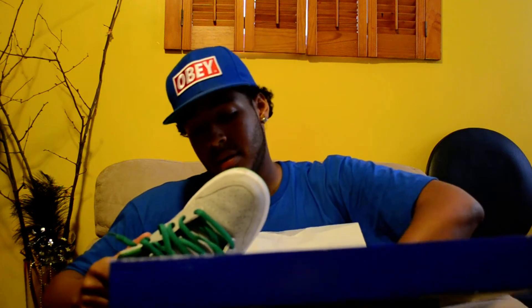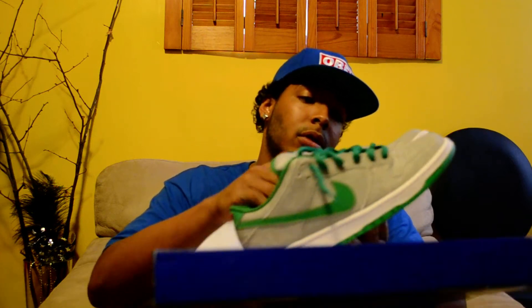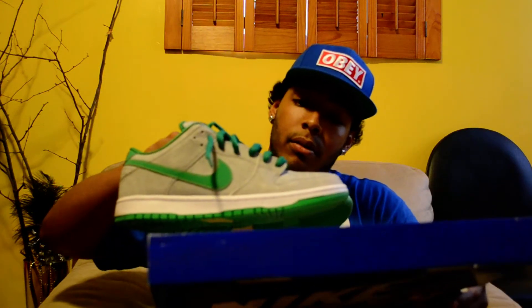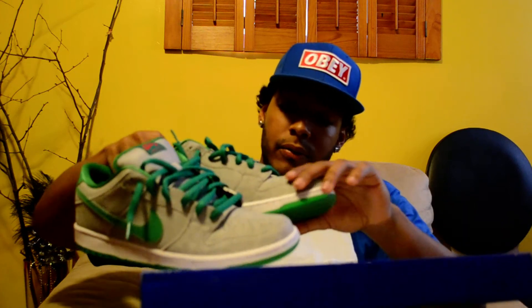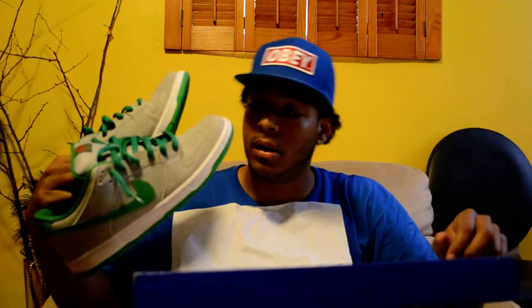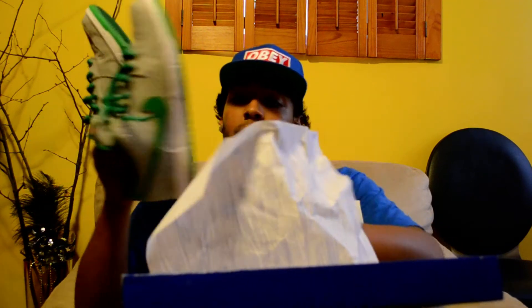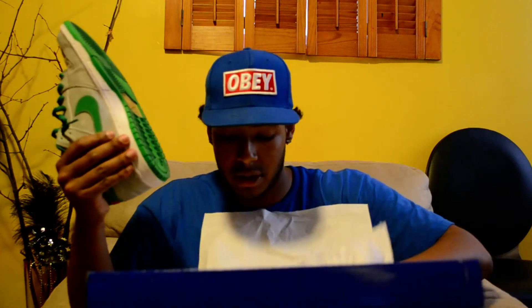Then we got these, which are the Medusa Lows. I already wore these — I think this is a pretty fresh colorway. It's got like a reptile skin all around with green laces. Simple colorway but I felt it was well executed, so as soon as I saw pictures on the Sole Collector I said to myself I would cop these as soon as they dropped, and sure enough I did.